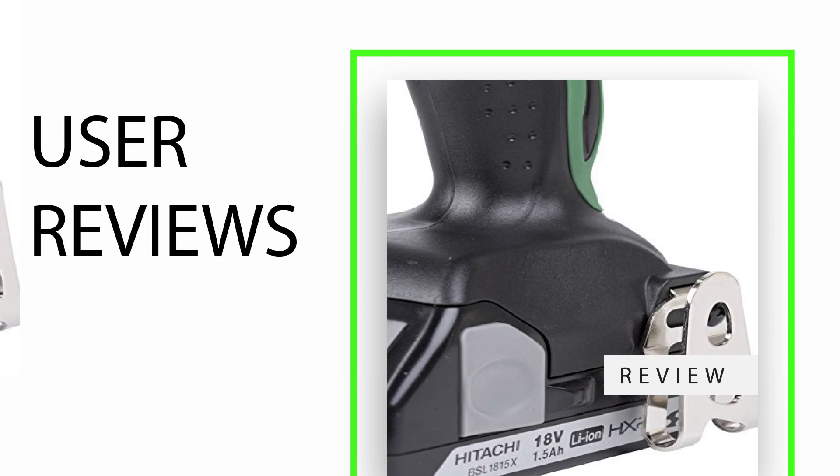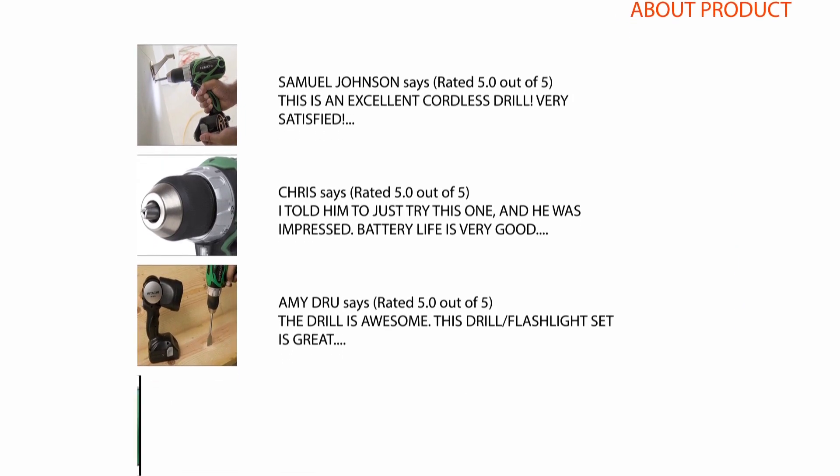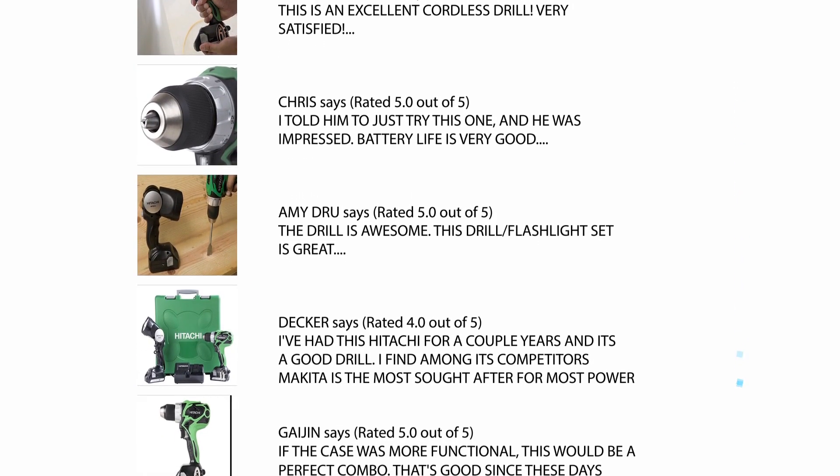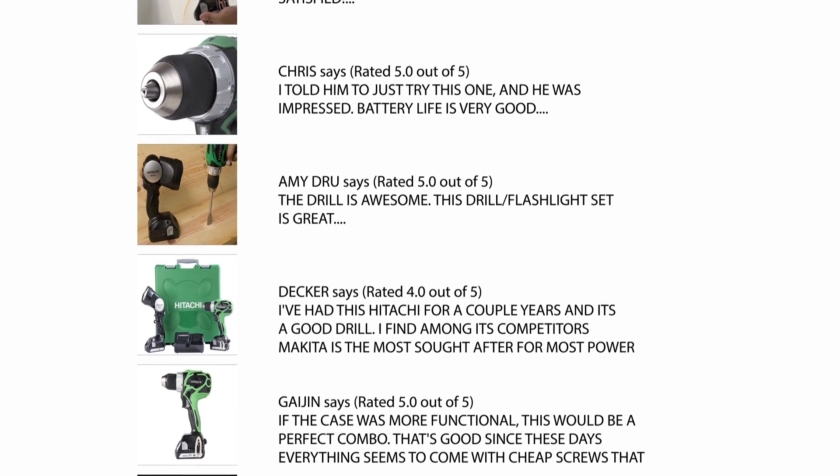User reviews. We carefully analyzed hundreds of reviews from Amazon and selected a few important reviews which help you make your buying decision. For the full review, please check the link in the description.